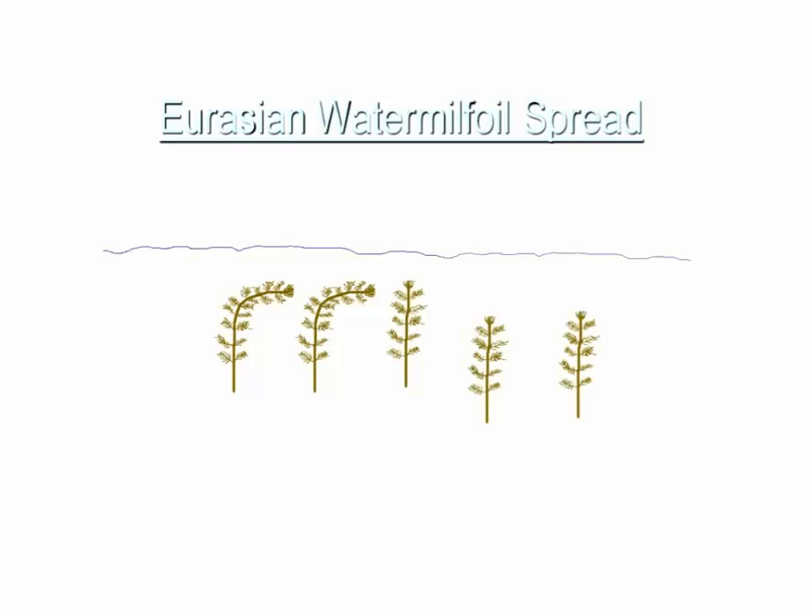I've seen it a couple of times in private ponds. In both cases, when talking with landowners, they admitted to what we call 'midnight stocking' — going down to the Wisconsin River or somewhere else, catching a few fish, putting them in a cooler, and dumping them in the pond later. Both times the landowner admitted they took some water and fish from a natural water body and transported them to their pond, making it fairly likely that fragments of Eurasian milfoil were in that water during transport.